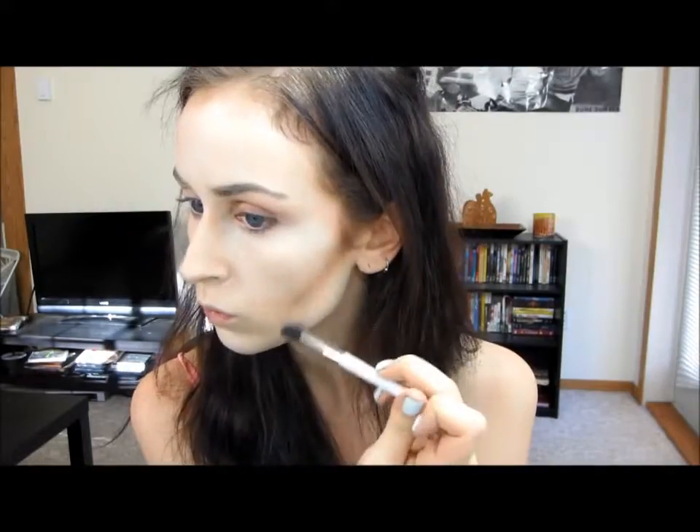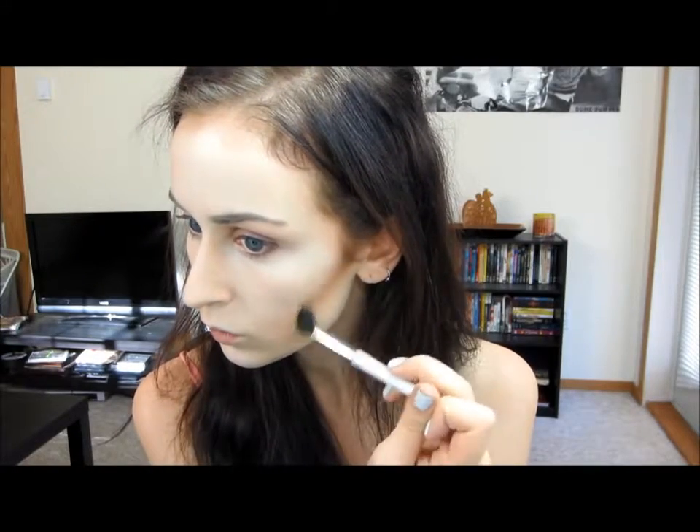Taking a smaller blending brush, I'm just going to blend that downwards. This look is all about going back and forth between applying more shadows on your cheekbones and then blending it out, so it's okay if it takes you like an hour just to do that.